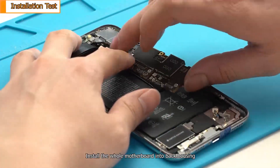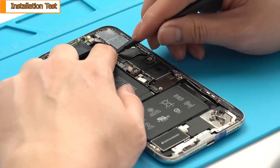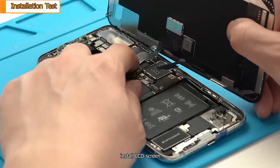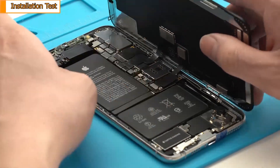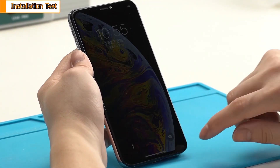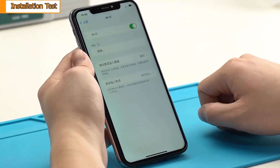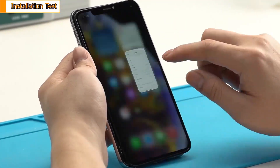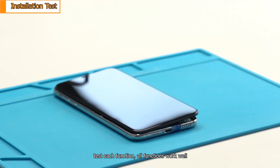Install the whole motherboard into the back housing. Install the LCD screen. Power on the phone and test each function. All functions work well.